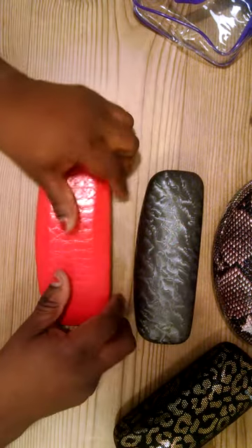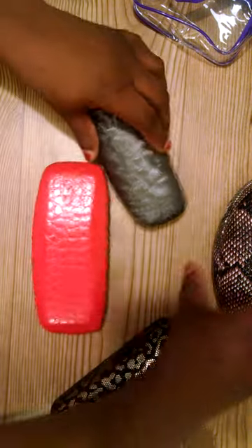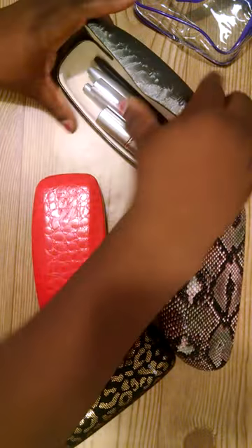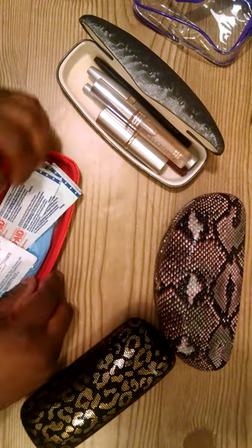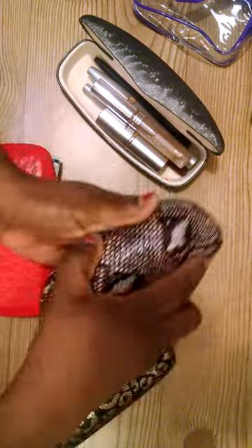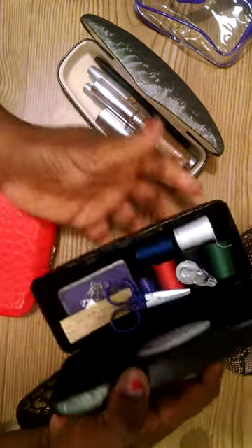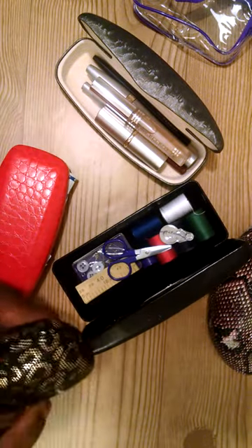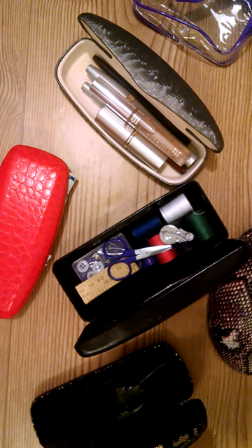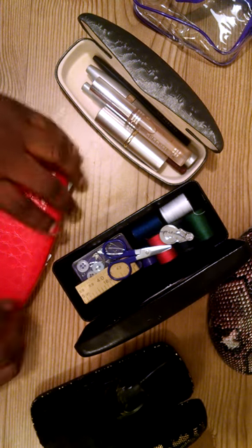So there you go — four new uses for eyeglass cases other than the normal way. You've got your first aid kit, your makeup on the go, your sewing kit, and your emergency kit. I hope this inspires someone!